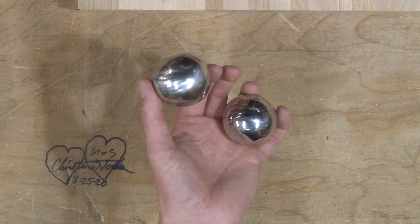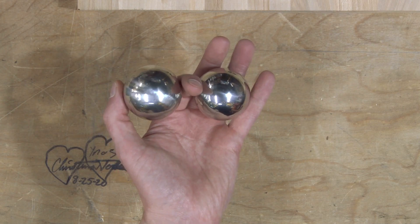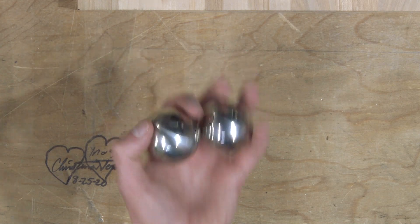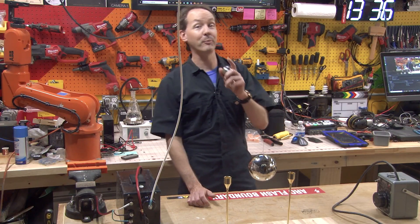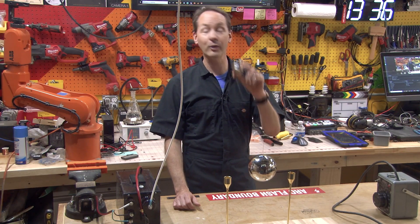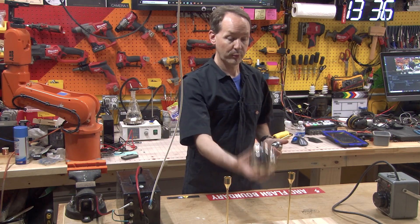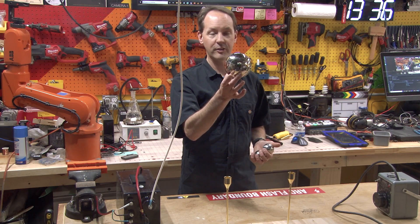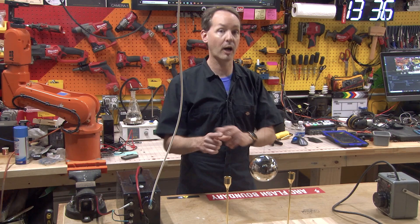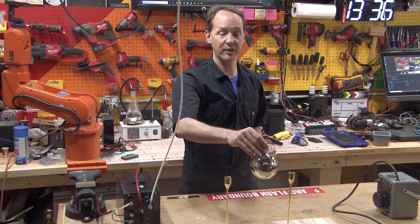I'll put a link to these in the description. These are just hollow metal shiny balls that you can get on Amazon. These are not solid ball bearings. You can buy solid ball bearings in these sizes but they're stupid expensive, so we're going cheap because they don't need to be solid for this. You'll need a bit of bare copper wire, not magnet wire. I'll put details and sizes in the description.